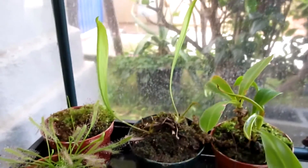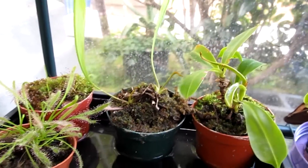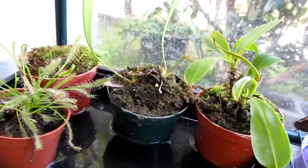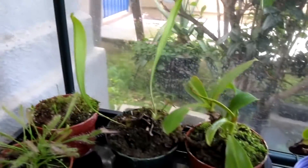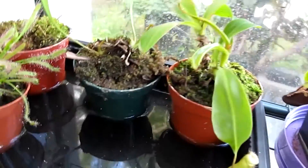This is my Sarracenia Scarlet Bell. It's a cultivar between Leucophylla and Psittacina. Once I get pictures, I will keep you updated on that one as well.